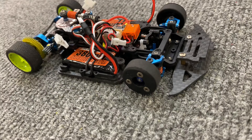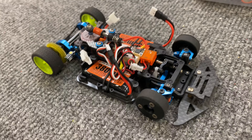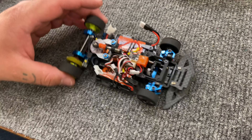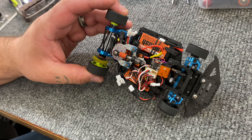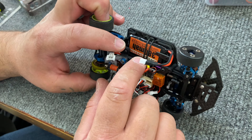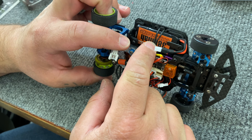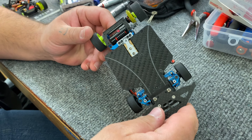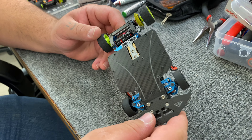So we got the new PN 3.0 chassis here. Why don't you tell me about your car and your setup? So I was running the 2.5 before, so I pretty much just transferred everything over. We're running the single cell, 380s. Pretty much just transferred everything from my 2.5. And you're running it in LiPo stock — Colorado stock, yeah.